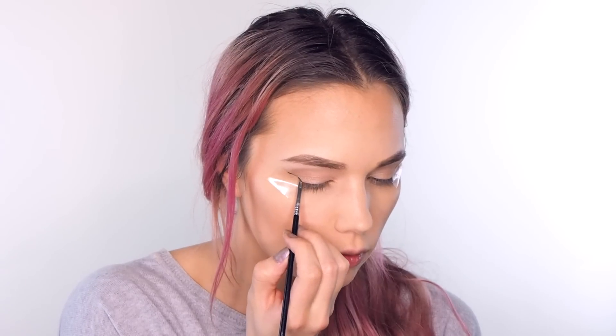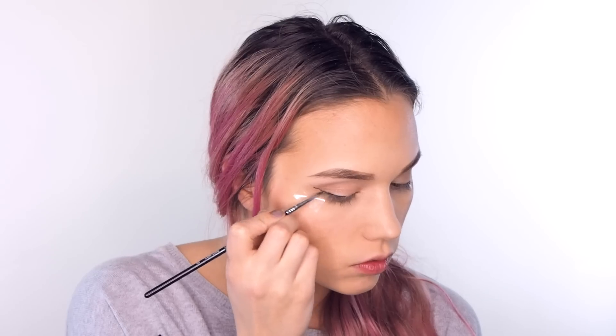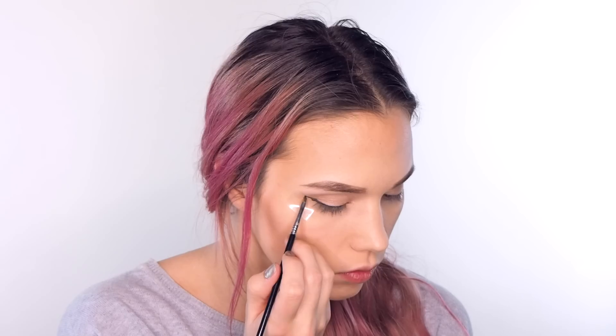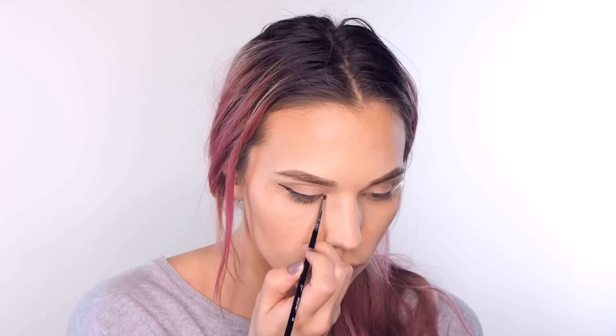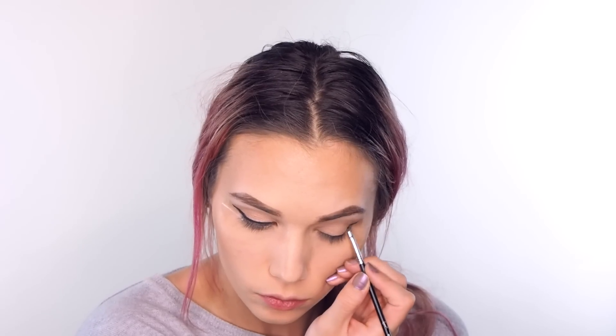Now I'm going to take my Sigma gel eyeliner and my Sigma Wings liner brush and just follow my tape line and drag it onto my lash line. Then I'm just going to put some brown eyeliner on my lower lash line and blend it out with my bronzer and a smaller blending brush. I'm also going to take a smaller brush and some of my pink highlighter shade and put that on my lower lash line right on the inner corner.